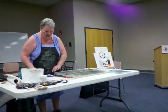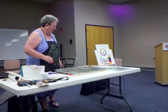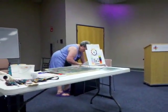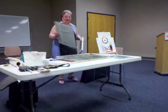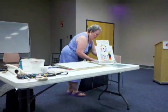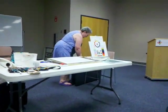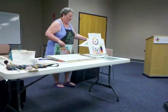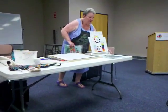The nice thing about watercolors is because they can be re-dissolved. I brought some samples that I will show you how you can embellish your watercolors to actually make them look better by adding collage to them.